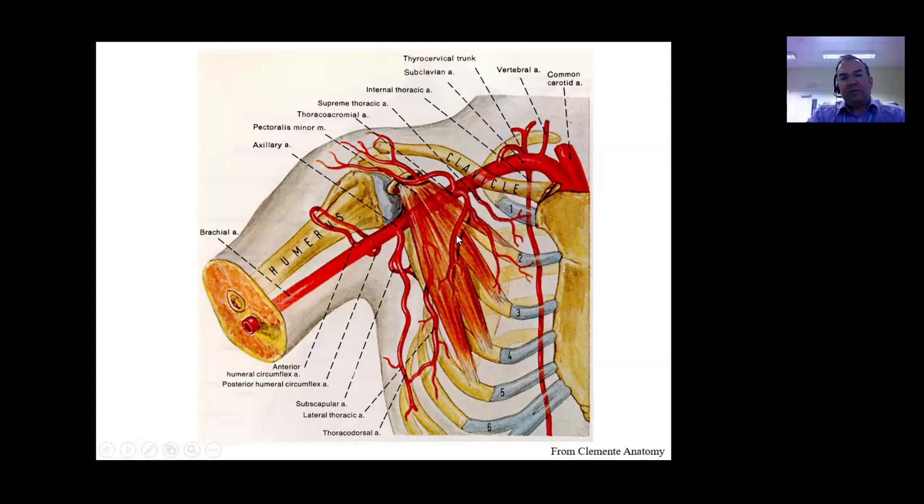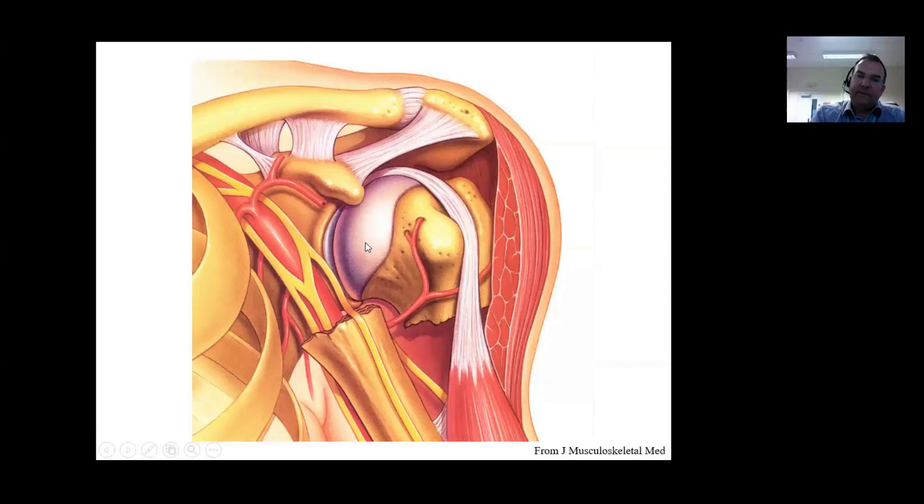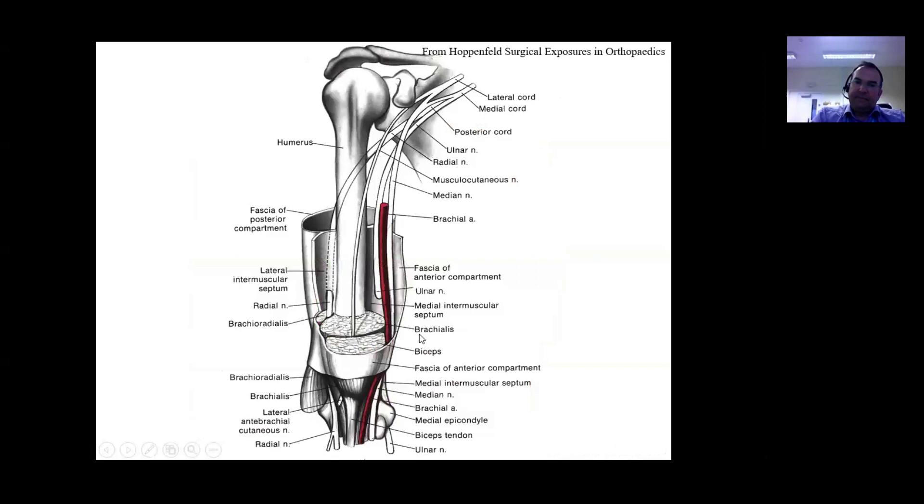Pectoralis minor usually arises from ribs 2, 3 and 4 and passes to the coracoid process, but the artery passes underneath it. If we need to access the artery, we may need to perform a coracoid osteotomy to move pectoralis minor out of the way. In a proximal humeral fracture with a neck fracture where the distal fragment has moved medially, this can tent the brachial plexus. When reducing these fractures we must be very careful - a gentle finger reduction and finger sweep is often the most appropriate and safest way of moving the brachial plexus out of the way.